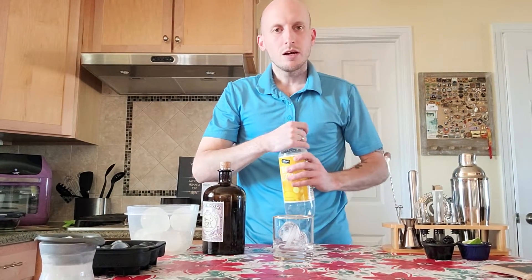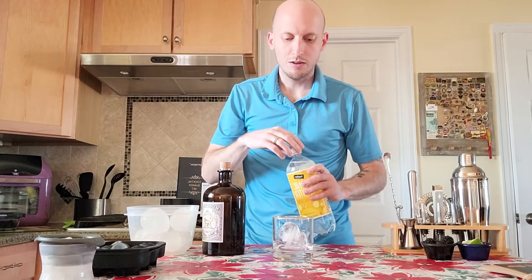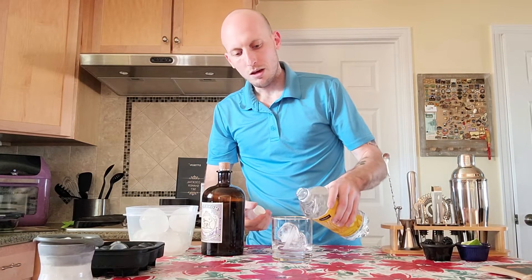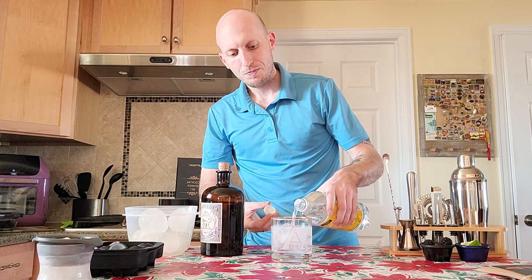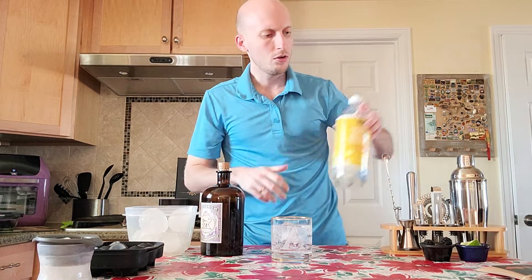So we're going to use the half ounce size. We pour our gin into the glass with our spherical ice — you could use regular ice, but I find sphere ice is a little bit more fun — and then we're going to top it off with our tonic.